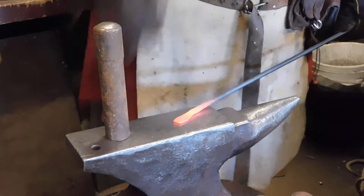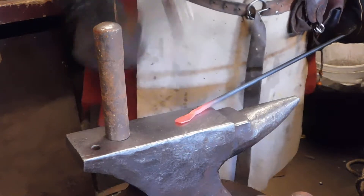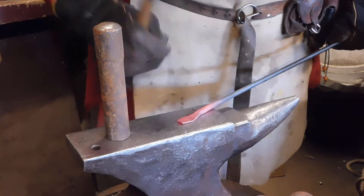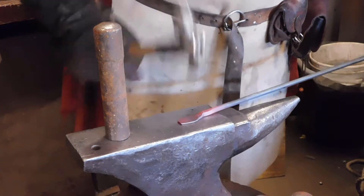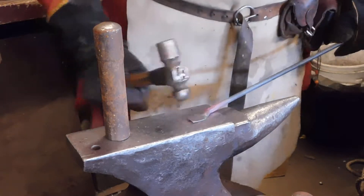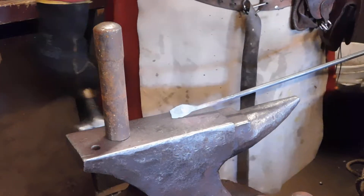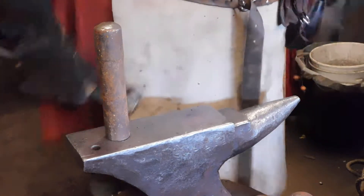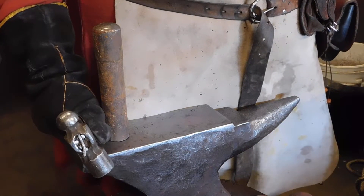Now we want to flatten that out a bit more. This is going to be a really basic spoon. I want to flare it out a little more again. It's starting to get thinner and thinner and it's starting to make it a little bit wider. You can actually see how it's starting to flare out. Now I need a wee flare on this side and then we'll go back and draw it out a bit, round it off a bit.